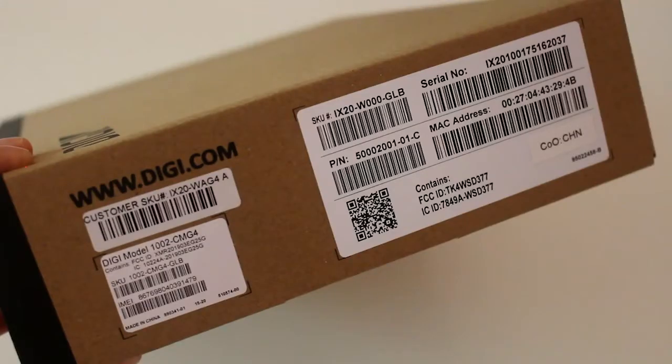First thing I want to talk about is the box itself, or more in particular, the labels on the outside. The iX20 is an industrial cellular router, and it features a core module. There are actually two different labels on the side of the box: one is for the router itself, including the MAC address and the serial number, and another includes the core module that is packaged with the router and its IMEI number. The top label, which is probably most important, has the SKU that was ordered — in particular, this one is an iX20-WAG4.